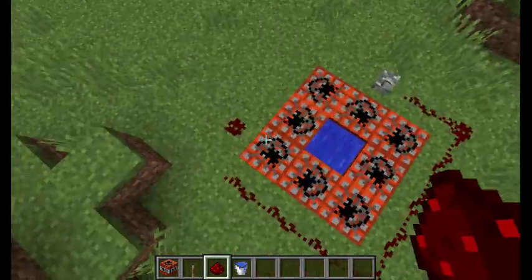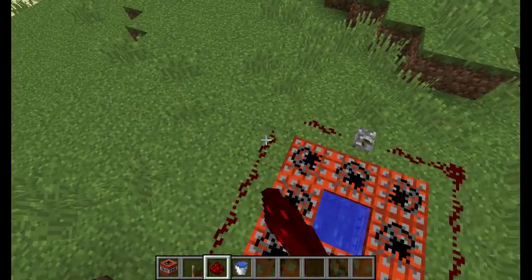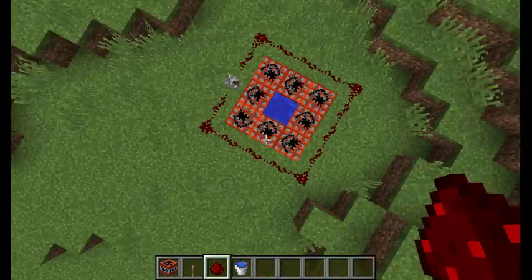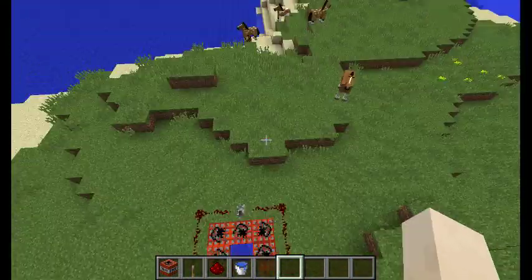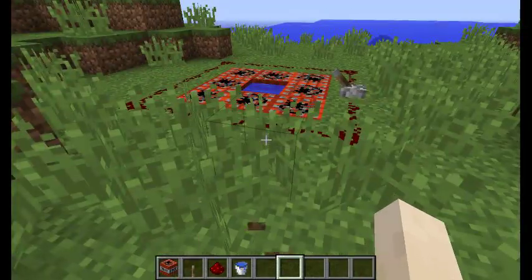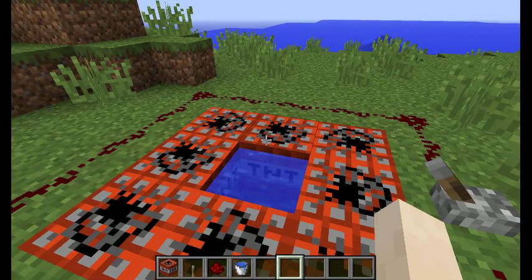We're almost done. Just a couple more pieces of redstone in there. We have finished our fireworks! And you can do this anywhere and anytime. This is simple, you can do this anywhere.